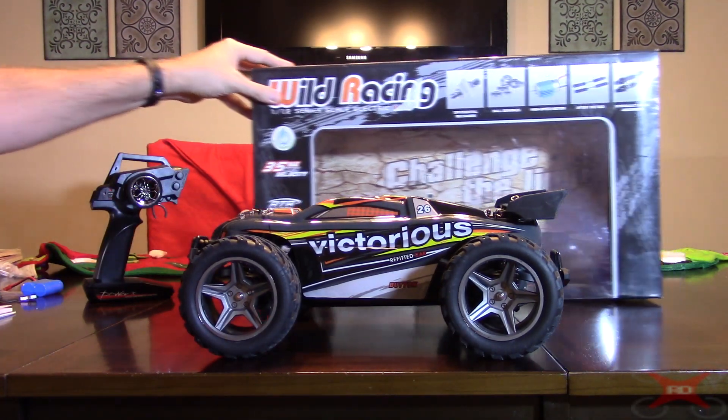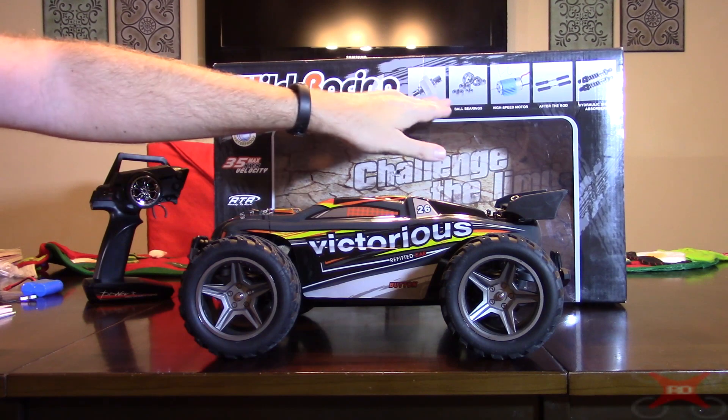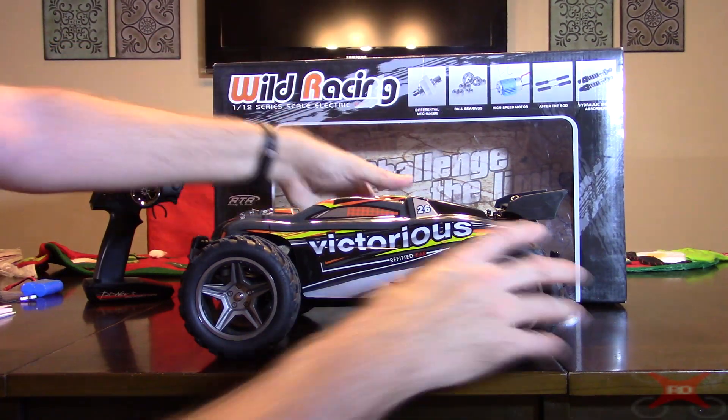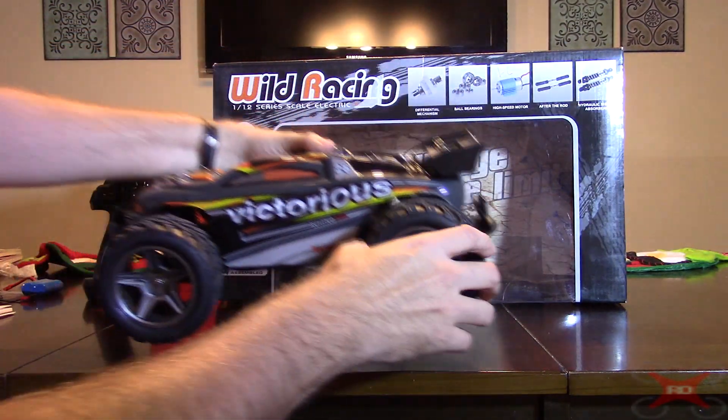The box does show some of the other features. It has differential gears — you can see when you turn it, the wheels spin in opposite directions on each side. So that's a differential.